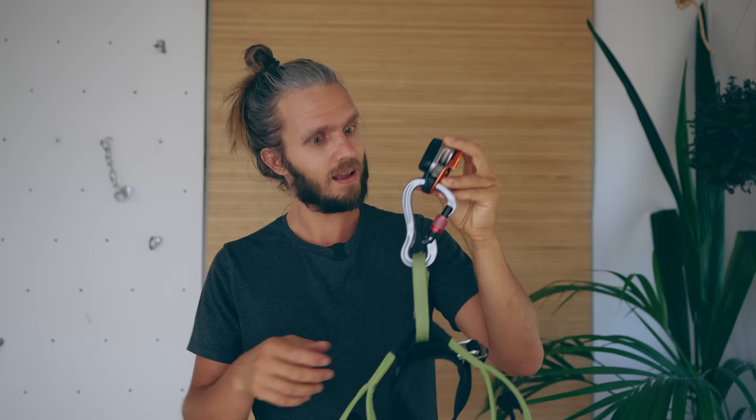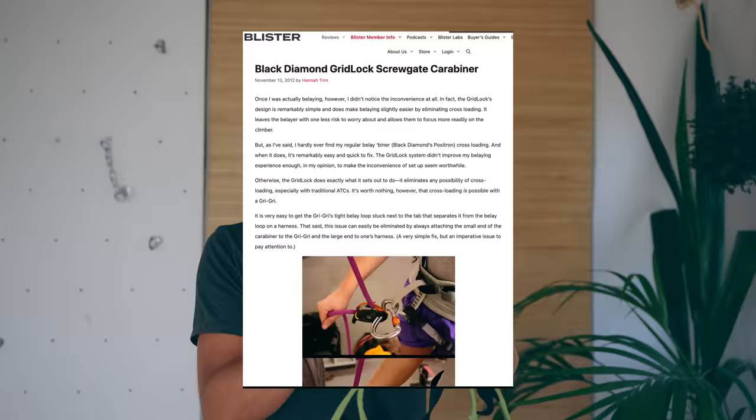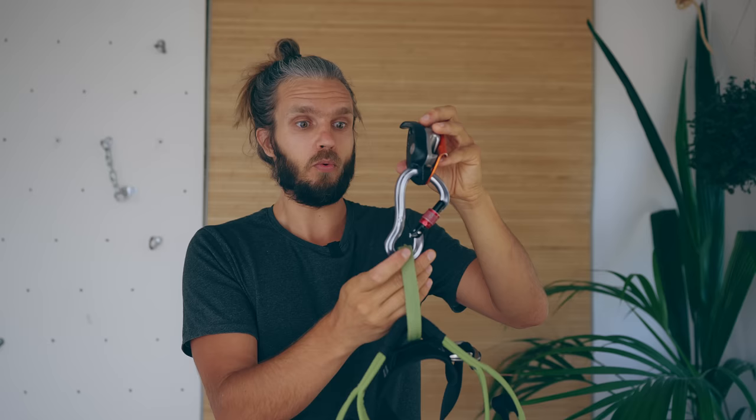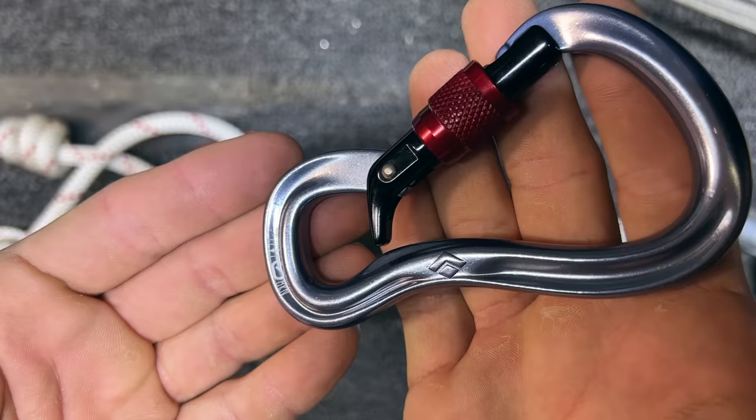Well, this carabiner is a really old design. I found an article dating about 10 years ago which pointed to an issue with doing this — where in the case of cross-loading, the Grigri can get jammed. So since I wanted to go deeper into this story, I reached out to my friend Ryan from the YouTube channel HowNot2 to help me investigate it.